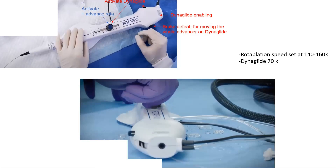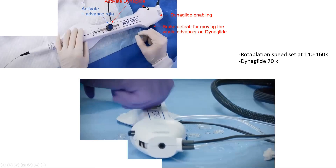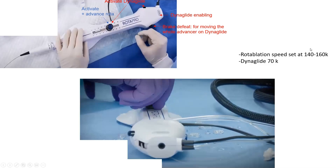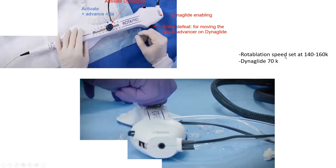Other knobs on the advancer include the brake defeat knob and the DynaGlide buttons. DynaGlide allows you to activate the burr at lower speeds — about 70,000 RPM — so you can advance or remove the whole system inside the guide and coronary with no or limited injury, allowing smooth, slippery removal with less friction.